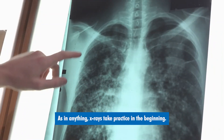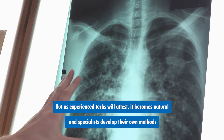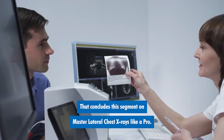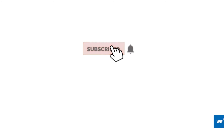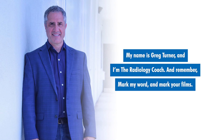As in anything, x-rays take practice in the beginning, but as experienced techs will attest, it becomes natural and specialists develop their own methods for higher performance and perfection. That concludes this segment on mastering lateral chest x-rays like a pro. If you like this presentation, please select the subscribe button below this video. You can also tap the bell next to it so that we'll notify you when other great videos have posted. My name is Greg Turner and I'm the radiology coach. And remember, mark my word and mark your films.